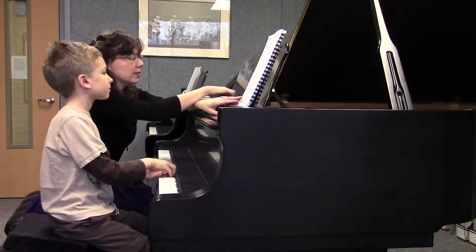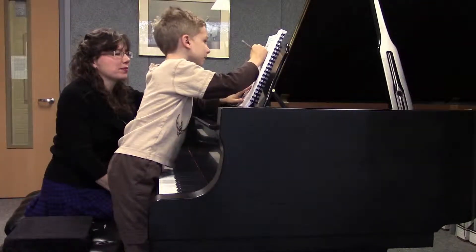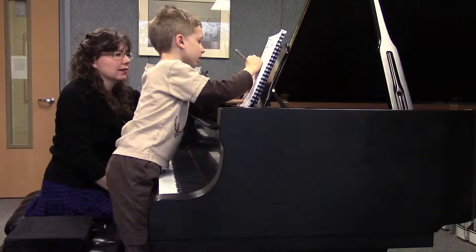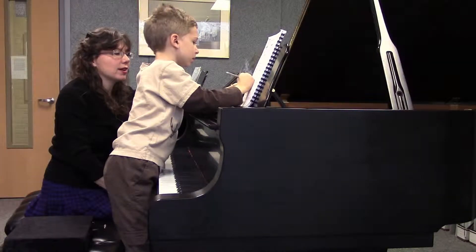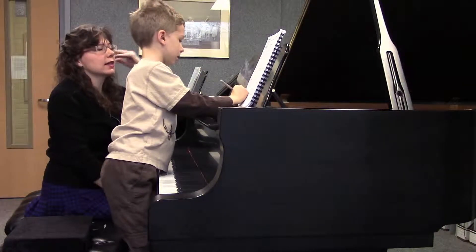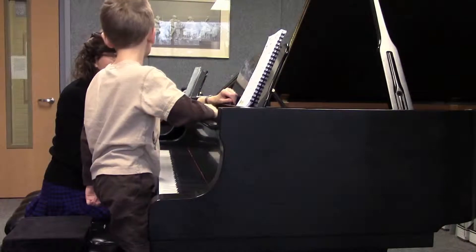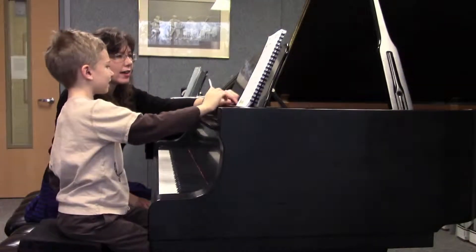Which two lines of music have the exact same melody? Oh, we get to mark the form again — wonderful. Line one is A, line two is B, line three is back to A. And the last line? C — uppercase C. Circle it.